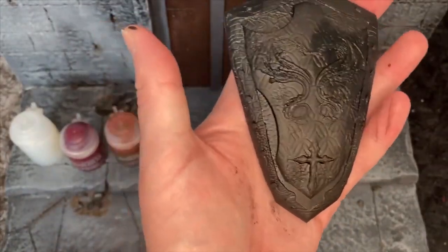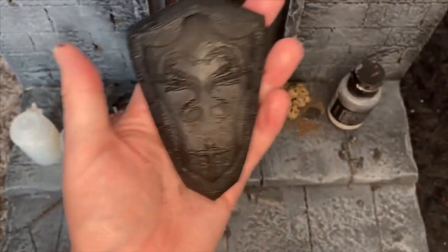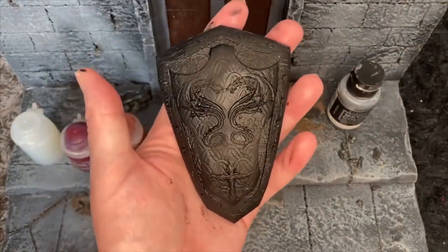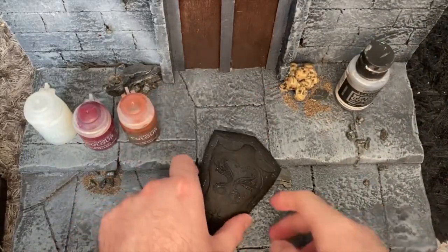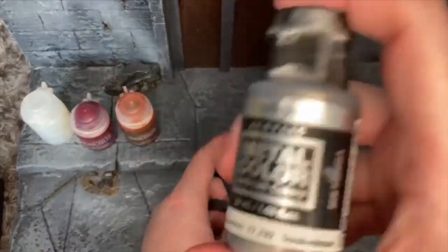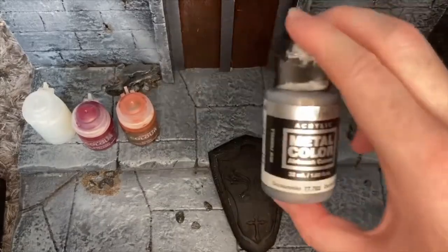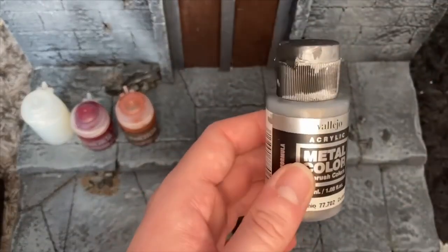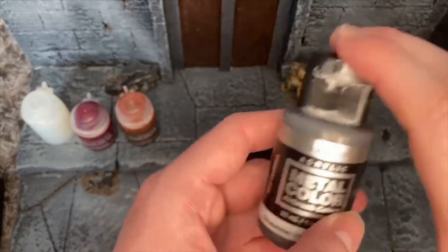Okay, and there is our shield primed. We're going to let this dry quick and then continue with the next step. Now that our lovely shield has dried, we're going to move on to step two, which is, of course, silver. If you know the channel and you know me, you know I love using airbrush silver with a brush. The colour's amazing - so thin that you don't even need to run it down. It's so perfect.